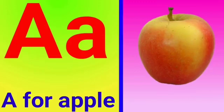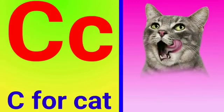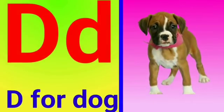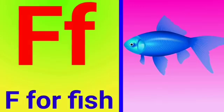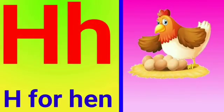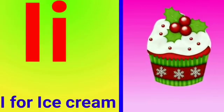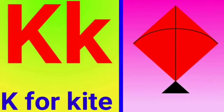A for apple, B for ball, C for cat, D for dog, E for elephant, F for fish, G for goat, H for head, I for ice cream, J for jug, K for kite.